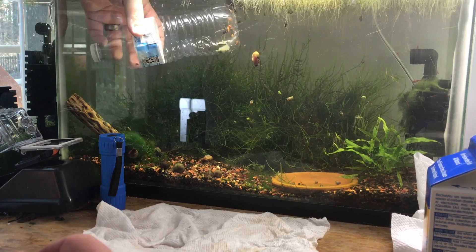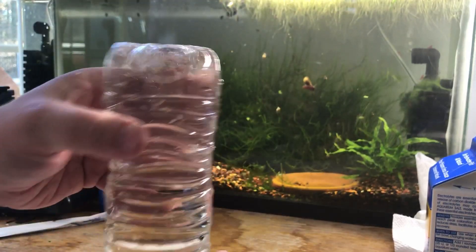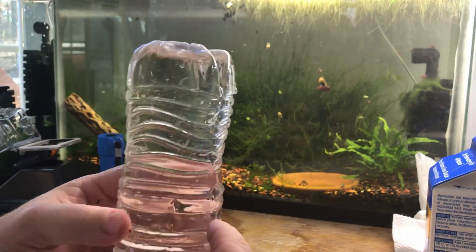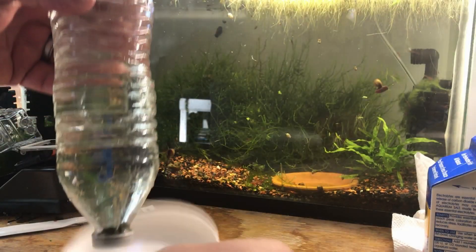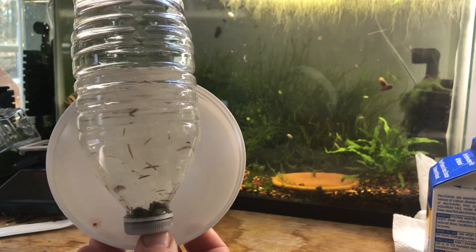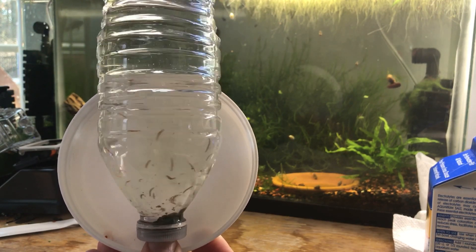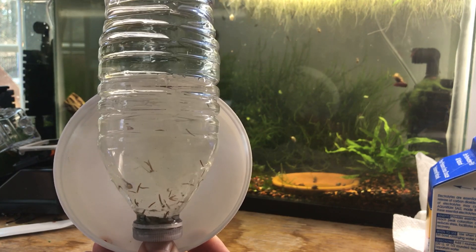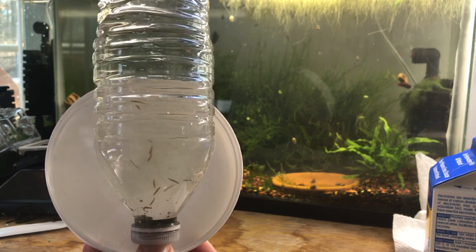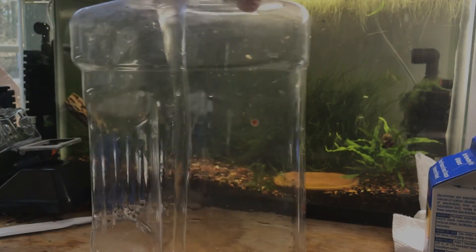Then you take the water bottle out — careful not to spill any water. A little bit better view with a paper towel behind it. I shook it up so that all the planaria got to the bottom so we can see them in one condensed area. You'll notice the planaria at the bottom — a pretty good number for the short period of time it was in there. Then you pour the water out into a container and dump it outside. Make sure it does not go into a local waterway, stream, or local water source because these are harmful pests.